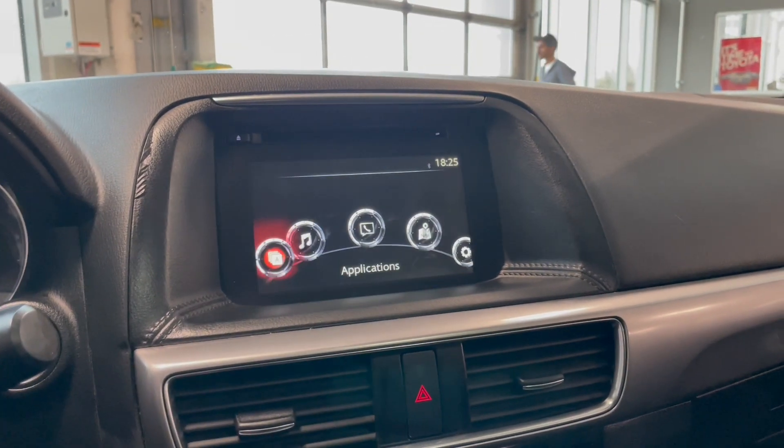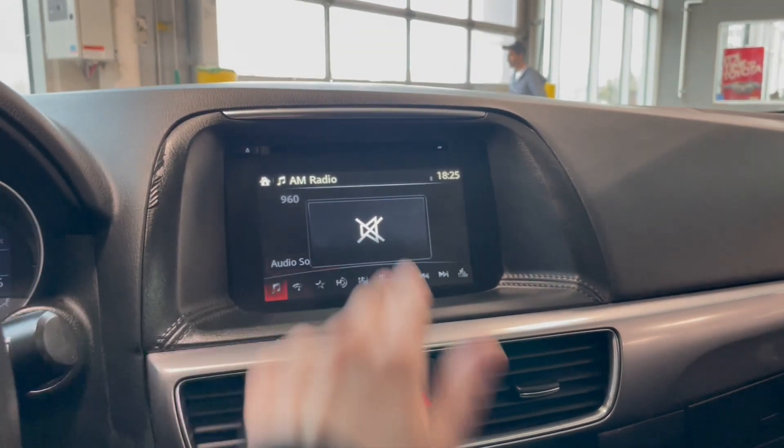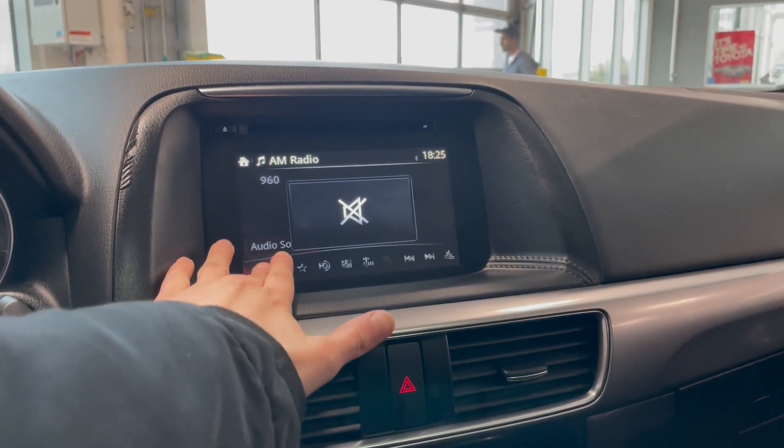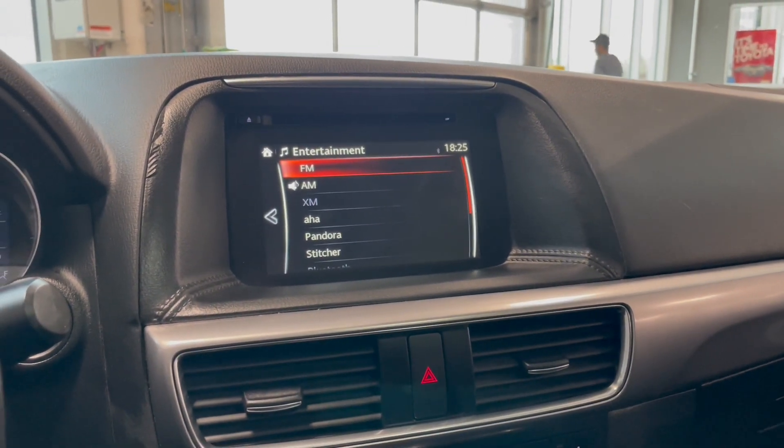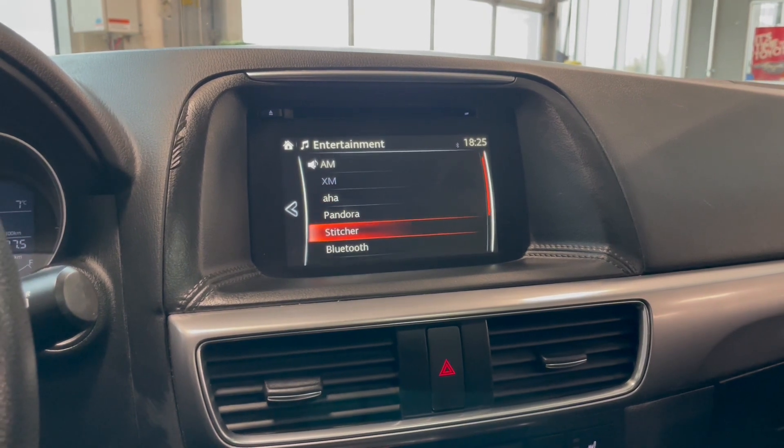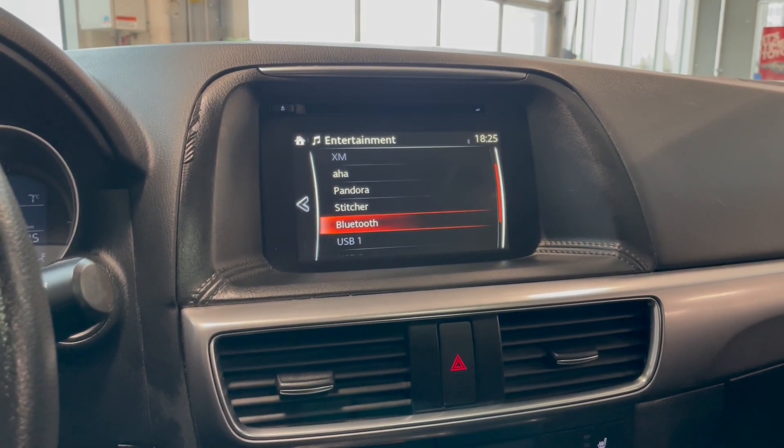Let's go back and go to audio entertainment. Click our audio sources. So we have FM, AM, XM radio, AHA, Pandora, Stitcher, Bluetooth, as well as USB 1.